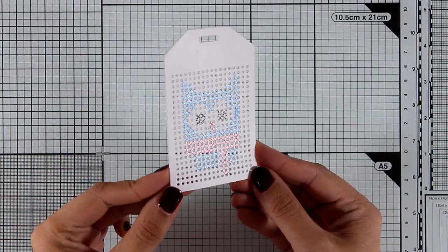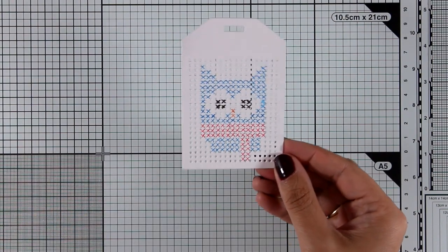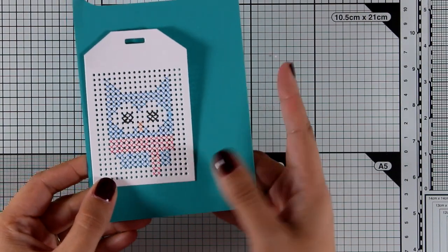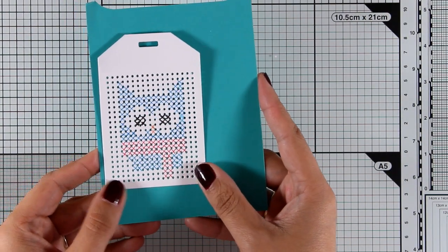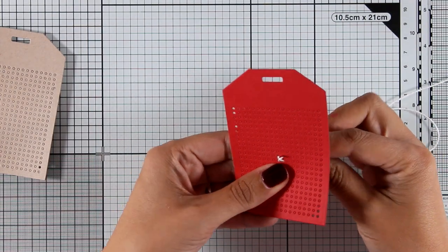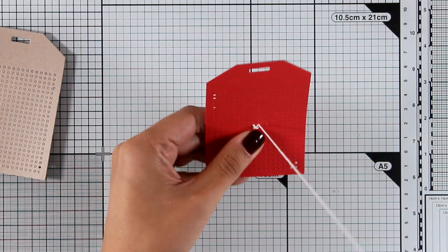The truth is that when you hold them they are not as beautiful as the real stitched ones, but you do get the same feeling and I think it's a great way if you are in a hurry. I'm going to do all the stitching first and then at the end of the video I'm going to turn them into proper tags.